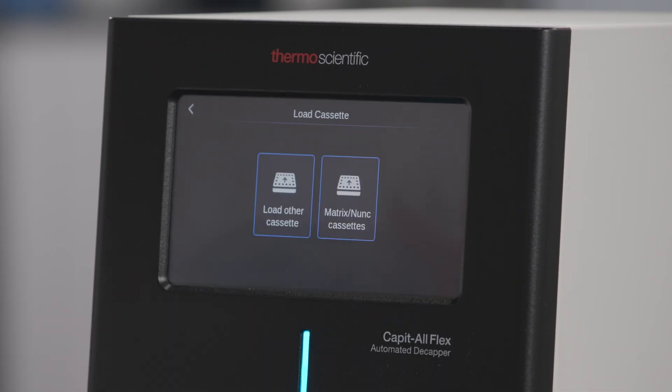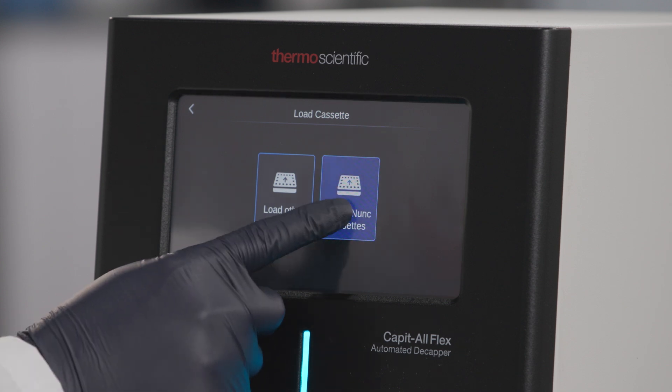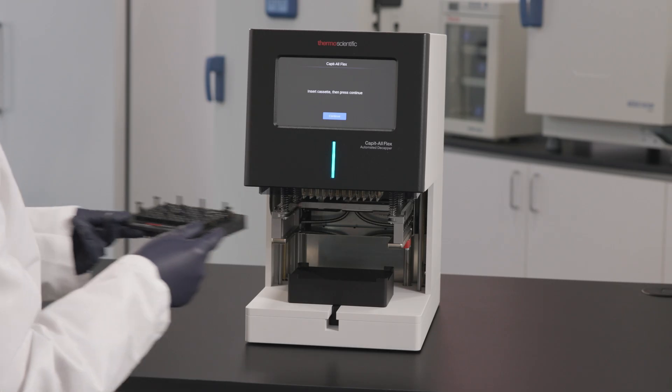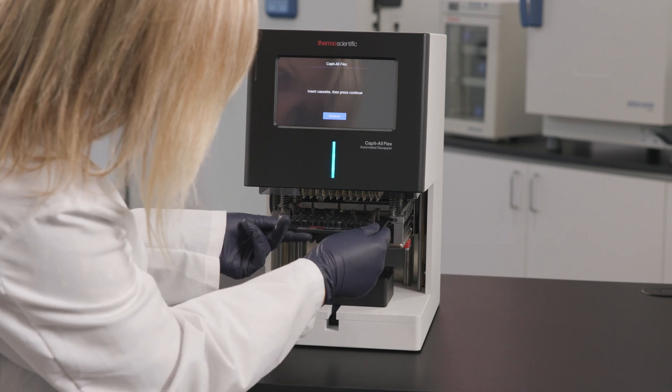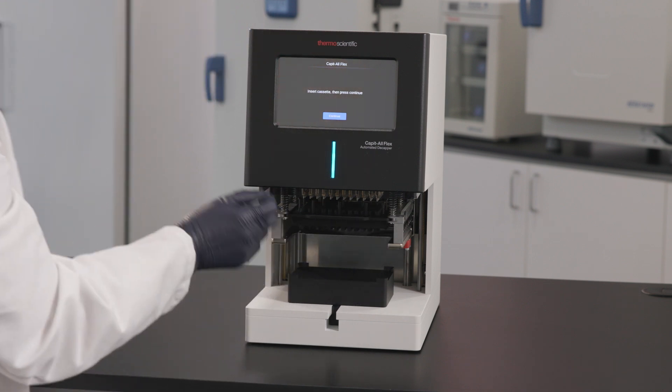Select the Load Cassette button to install the cassette. You will be given the option to choose between a Matrix or NUNC cassette and any other cassette type. If you choose Matrix or NUNC cassette, simply insert the cassette with the tab facing forward, then press Continue.